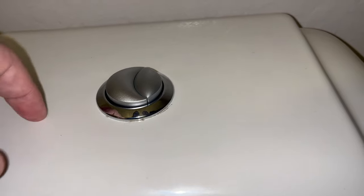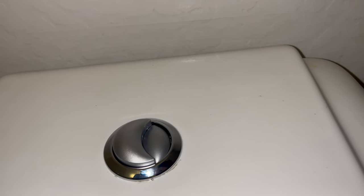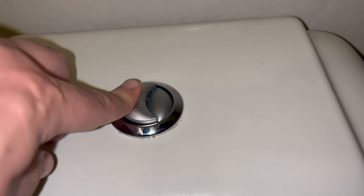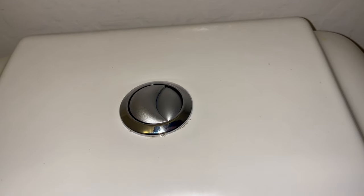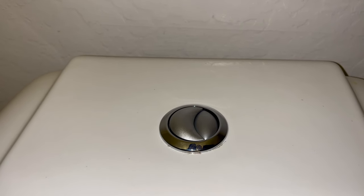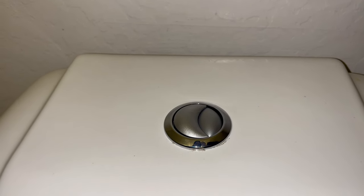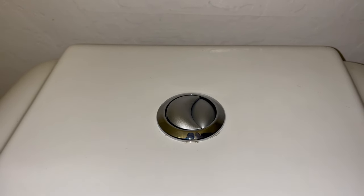That seems to work — we'll test to see if it's going to flush. If it ends up sitting a little bit high, you can just go ahead and trim down those rough edges we cut before and that should even it out. Based on what we have here it looks good and the problem we had before seems to have been fixed.